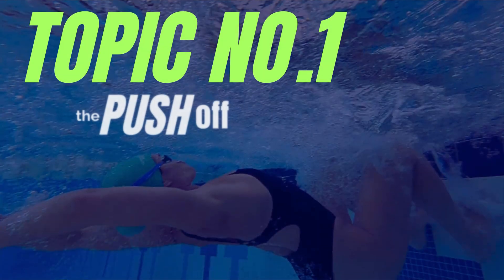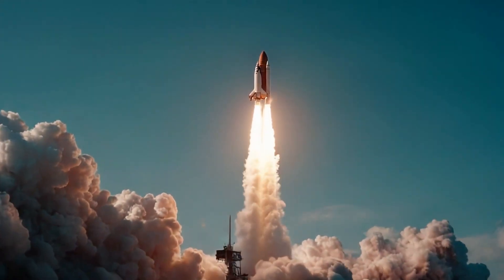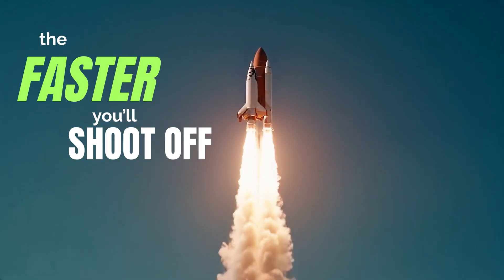Your push-off is like launching a rocket — the more force you put into the wall, the faster you'll shoot off. But here's the science: water pushes back hard. Drag in swimming doesn't just rise evenly; it multiplies as you get faster. Double your speed and drag can go up to four times as much.